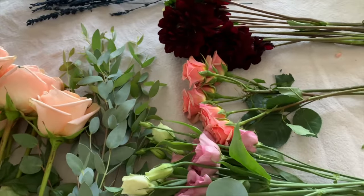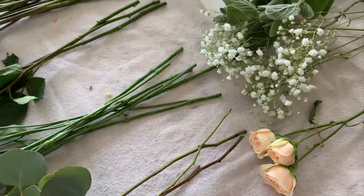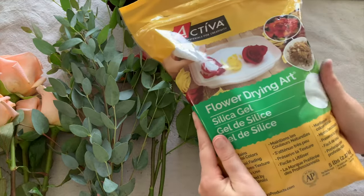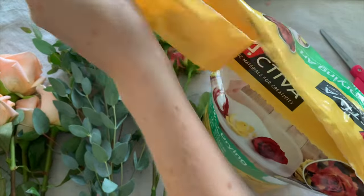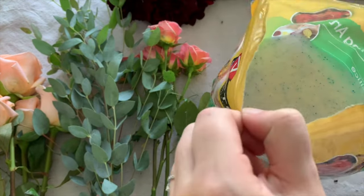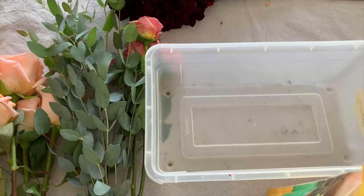Pull out each individual stem from the bouquet. Next, you're going to want to pull out your silica gel. It's almost like a white sand, so be careful because it can get messy pretty fast.